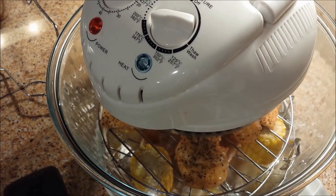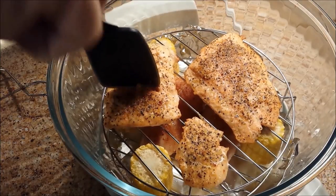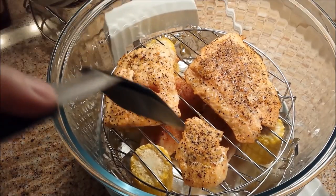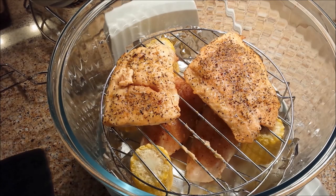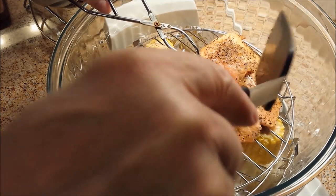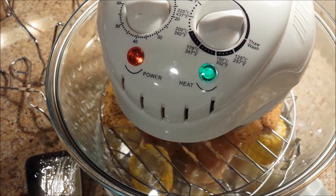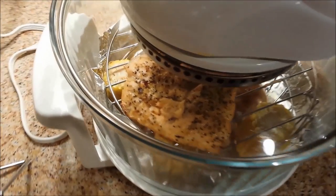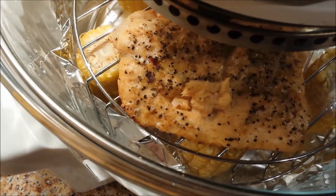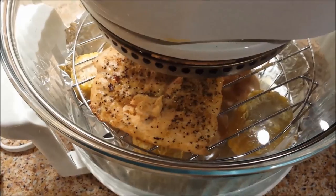We're about 15 minutes into the cooking cycle. I'm going to set the lid over here on the stand and see if this looks like it's ready to come out. It's pretty close — I think like another 4 or 5 minutes for most pieces. This smaller piece is ready to come out right now, so I'm going to take him out. The other pieces still have a ways to go, so let's give them about 10 more minutes.